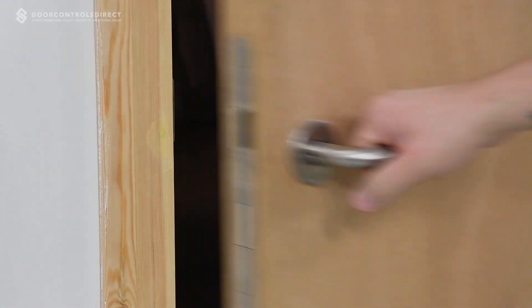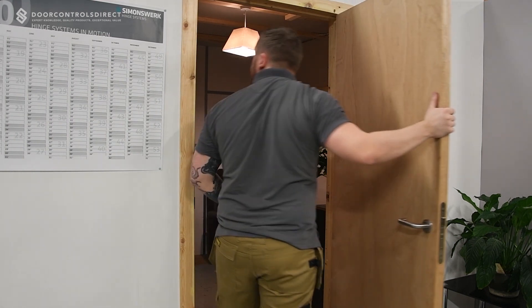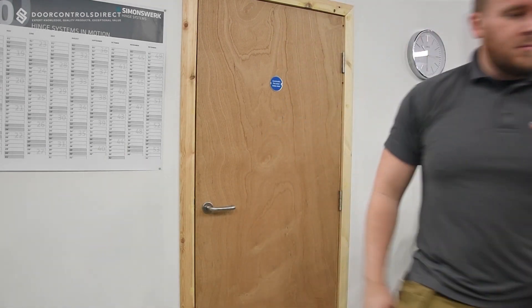Before the installation, carry out a full health check of the door to ensure there is no obstruction to the closing, and that all intumescent seals, locks and door hardware are operating correctly.